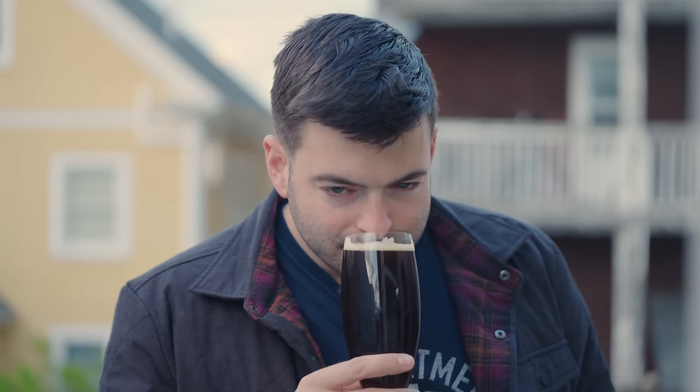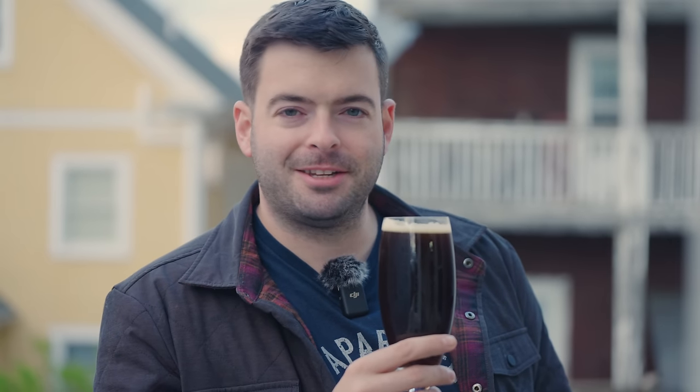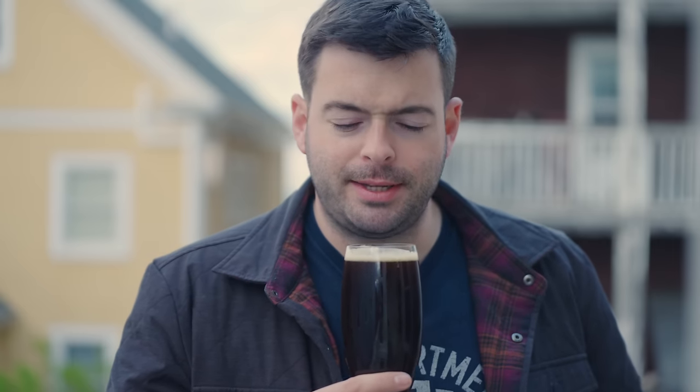Now let's go in for aroma. Oh my gosh, this beer smells amazing. I just get loads of bubblegum and the spicy clove you get out of Saison yeast. And then there's a really nice note of darker caramel, like a nice candy sugar note. It's really in there. It's got that same aroma quality you get out of a Belgian dark strong ale — that nice floral, raisiny, soda-like smell that's really, really nice.